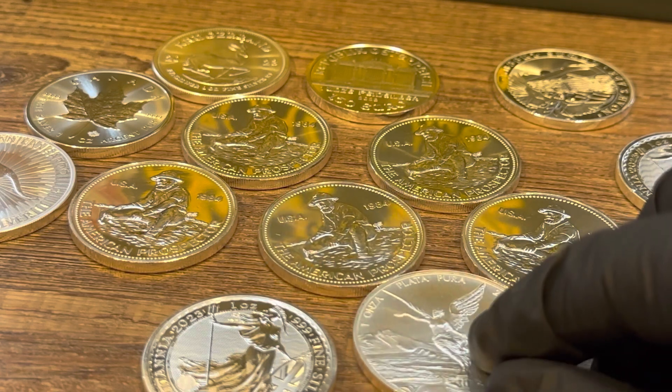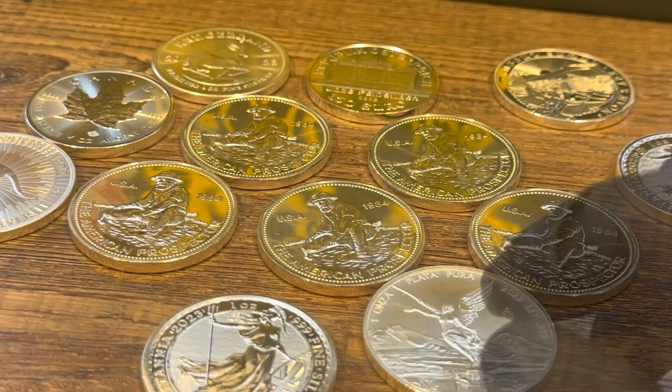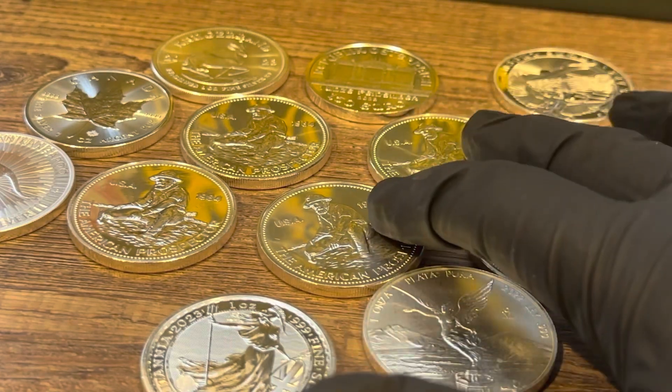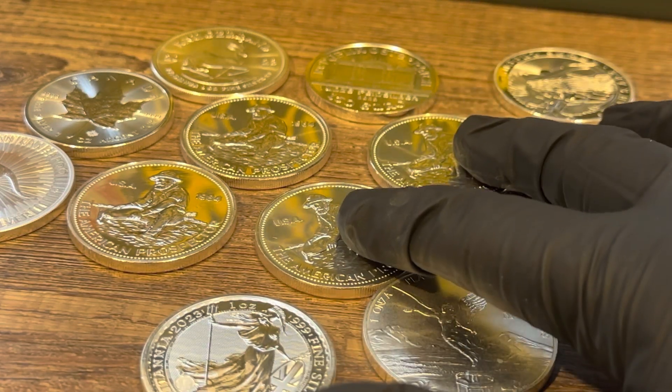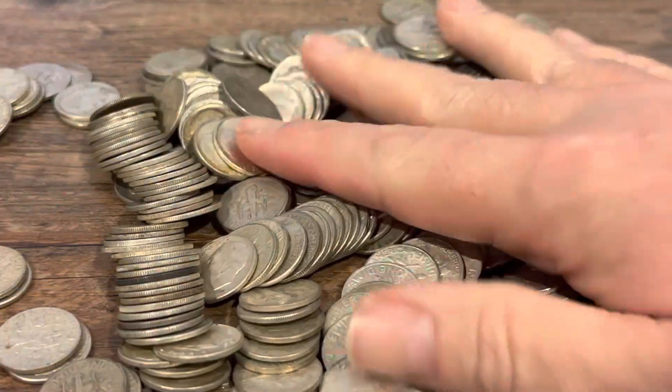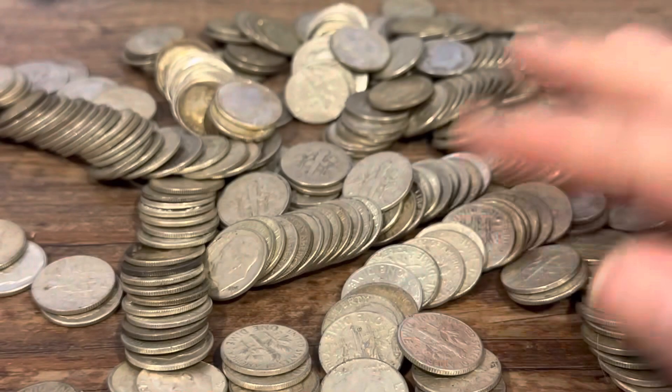34 ounces of silver added to the stack — five of those were the Engelhard silver rounds, eight were government minted, and then 21 ounces of junk silver — really not junk silver, but constitutional silver.